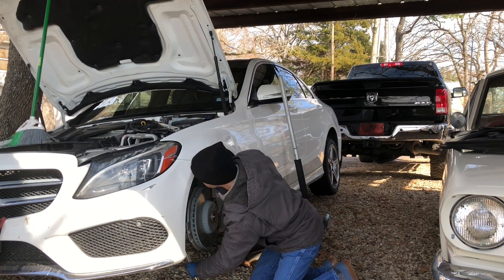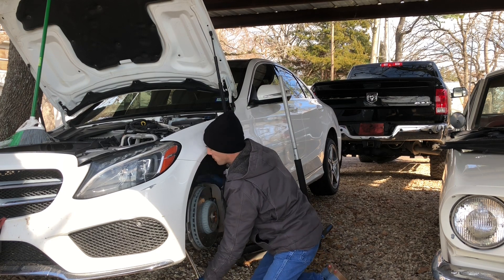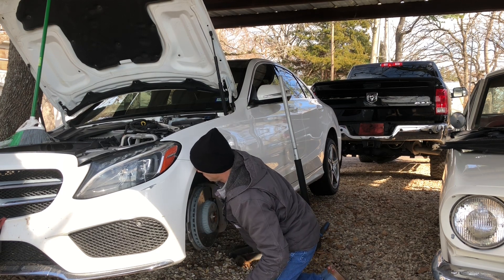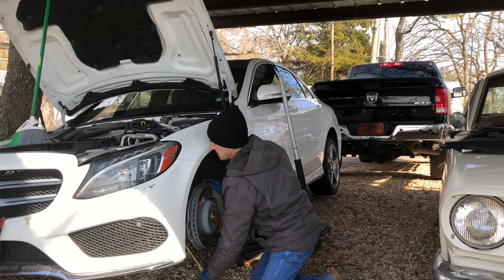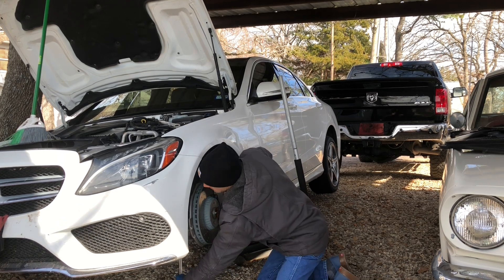This is the benefit of a dirt driveway — you can dig little clearance trenches. I think that's actually threading off, or I'm just twisting the whole doodad slowly. That's coming off.